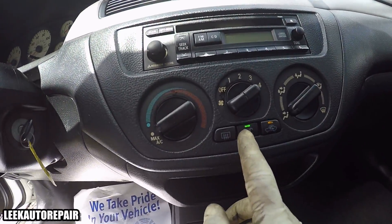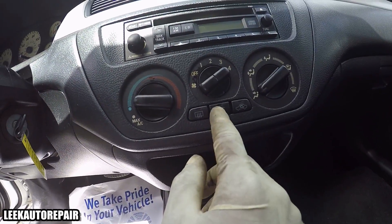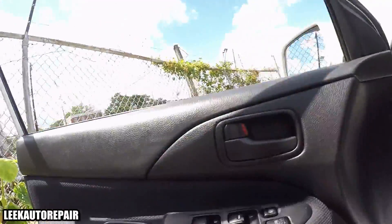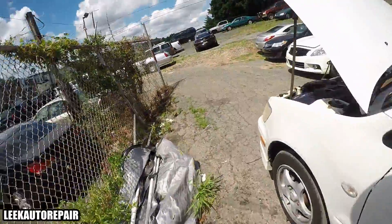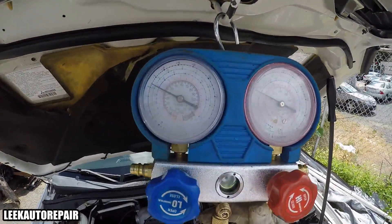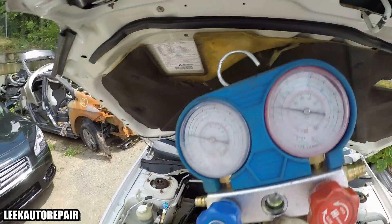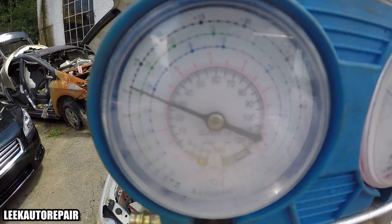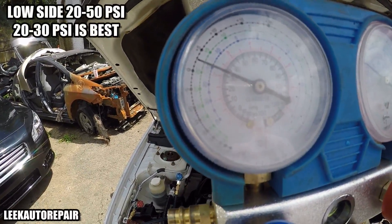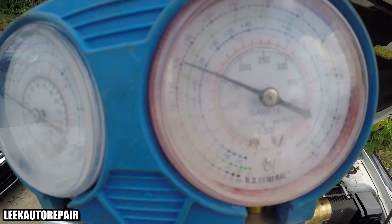I already got the AC button on — max, everything on high, everything cool. Walk over to the gauges and this is what you see. Low side reading 30 — that's good. You want it between 20 and 50. Now the high side is the important side, because I use the high side to monitor when I'm recharging the car. I recharge from the low side but I only pay attention to the high side.